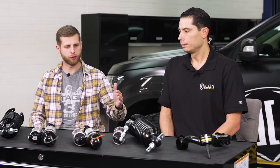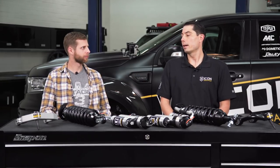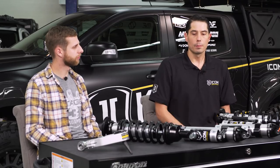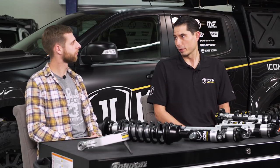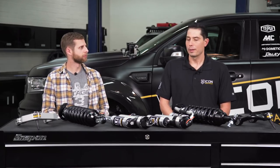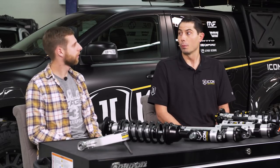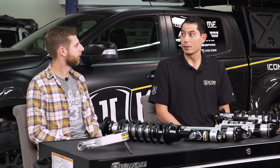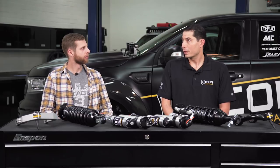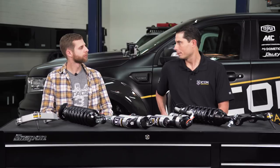Moving up from Stage 2, the Stage 3 kit includes the same extended travel IFP front coilovers with the upper arm, but adds a remote reservoir 2.0 rear shock for added performance and better heat dissipation — good for someone looking at mild trails. They also changed out the bump stop as part of that kit for a more compliant one in the rear — actually the same one used on the Ford Raptor, with the same materials, making a big difference in how it rides.